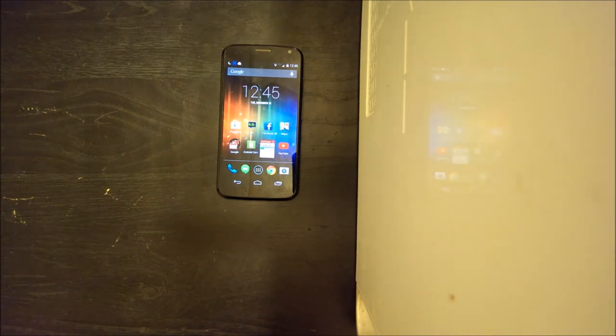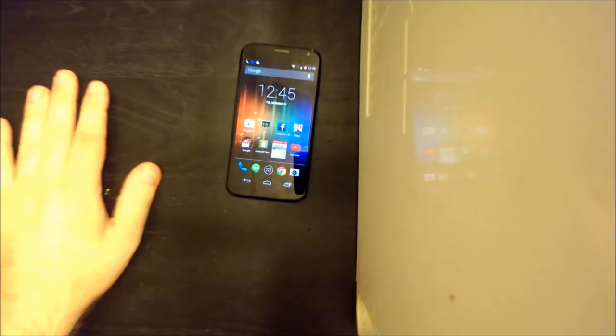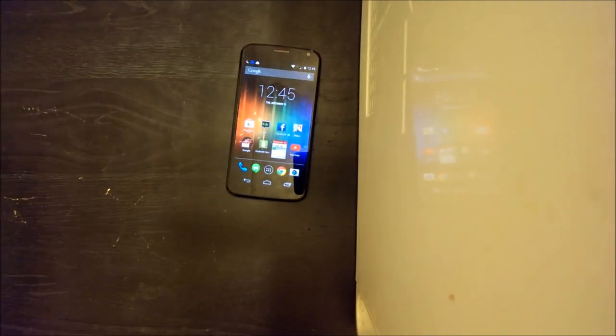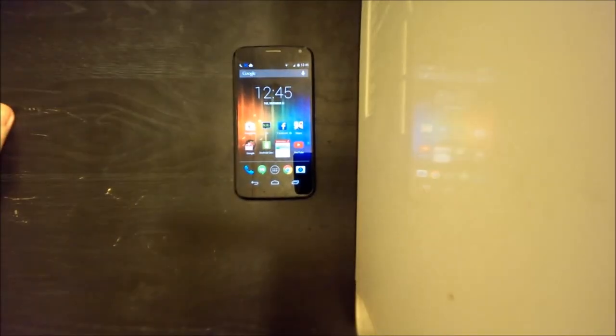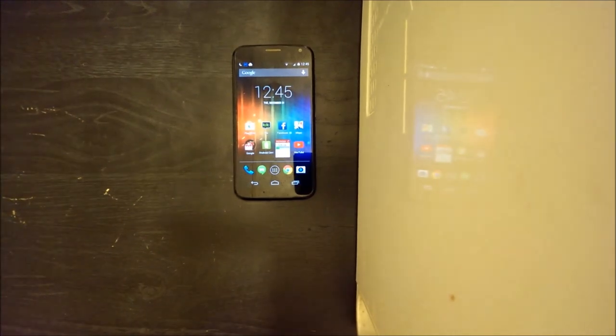This has been the review of the Moto X on Verizon Wireless — the first smartphone made in the USA. They hit it out of the park with this one. Hopefully we see many more phones made in the USA, because that's where they should be made. See you later, thanks for watching.